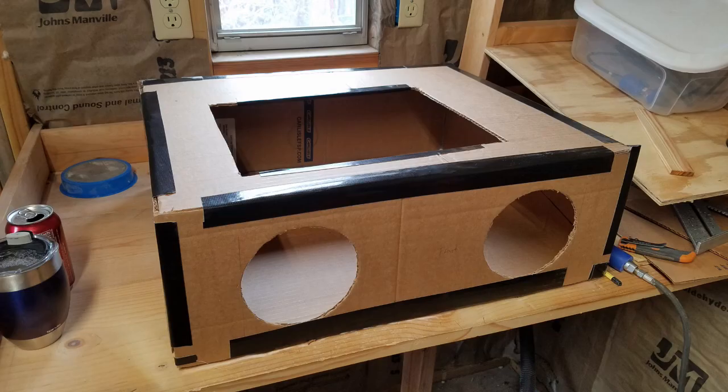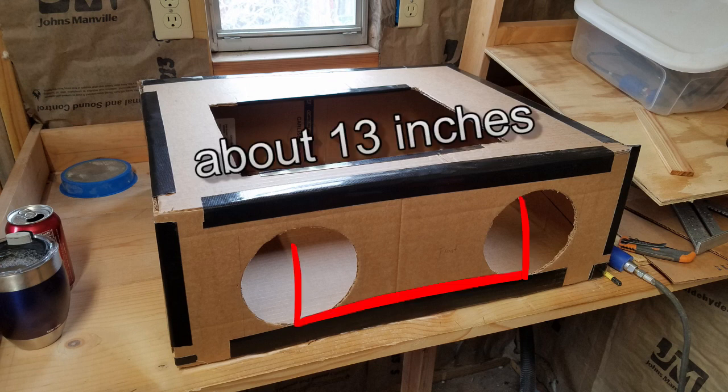Next, plan where you want your arm holes to be. Since this is a rather shallow box, there isn't really an up and down decision. You want to make sure that the holes are spaced apart to be comfortable to rest your arms in them. If the holes are too narrow or too wide, it will be very uncomfortable to use the box for long durations.